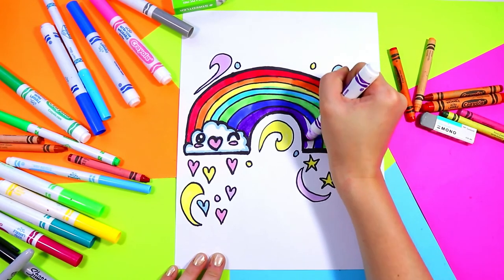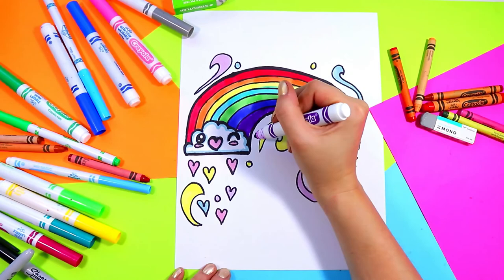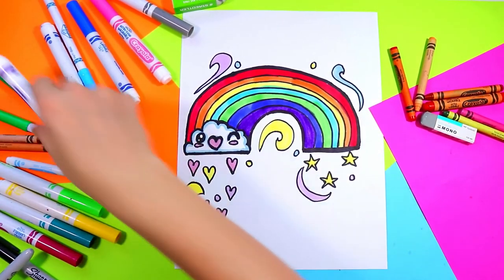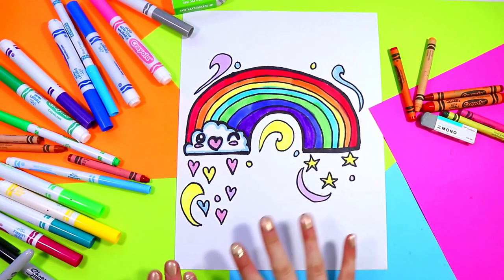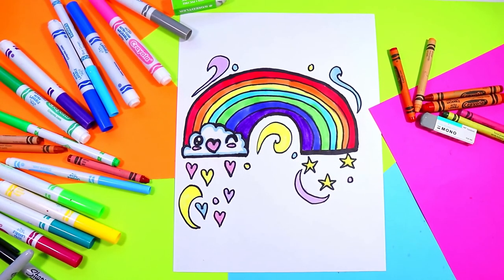If you don't have two different purples, you can always mix colors, or grab different brands. Crayons come in lots of ranges of colors, so you can always find a different medium. And once you're done coloring your lovely rainbow, your artwork is done.